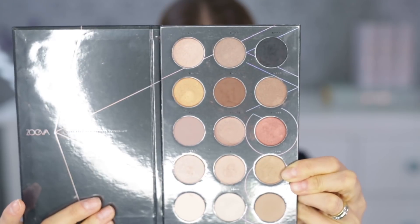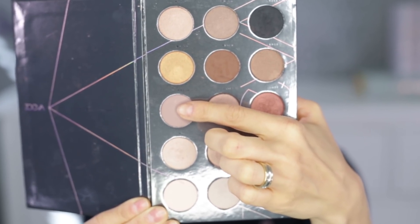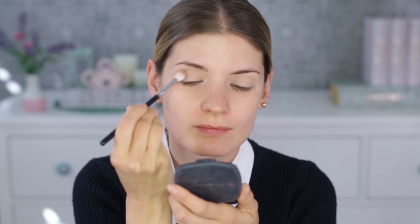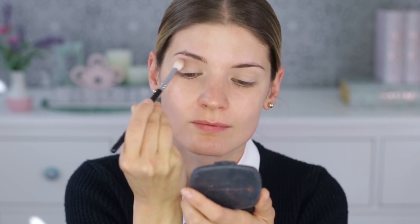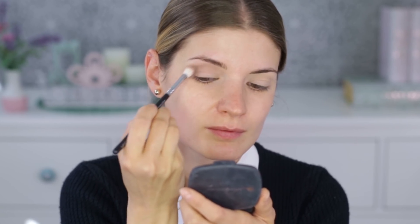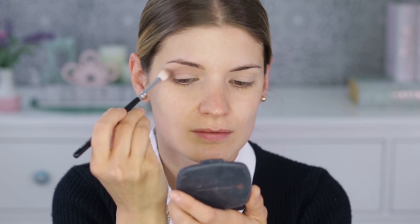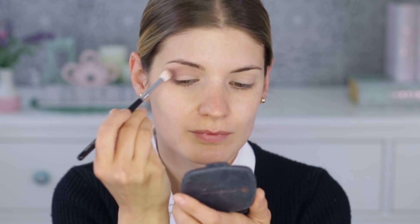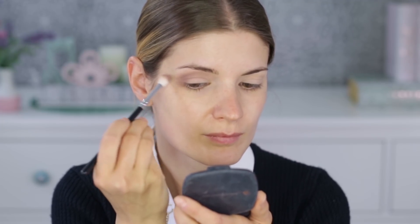For the eye look I'm taking the Nude Spectrum palette from Ziva. First I'm taking a transition shade and applying it into my crease and also on the outer corners, then dragging it inwards toward the inner part of the eye but not going too close to the nose. The brush I'm using here is a 242 from Ziva, and then to blend the edges out I'm using another brush from Bdellium Tools.